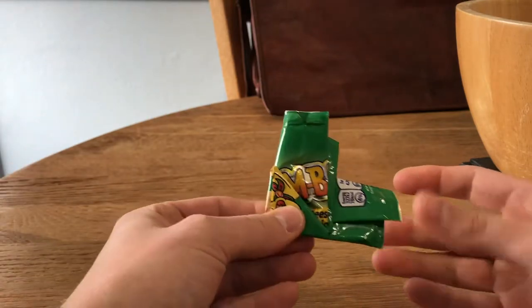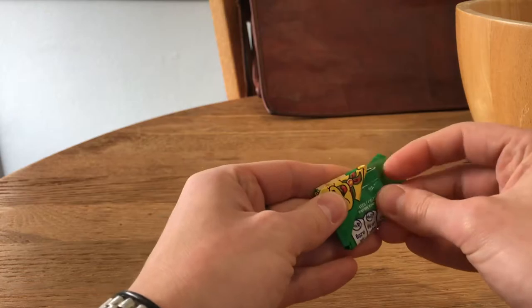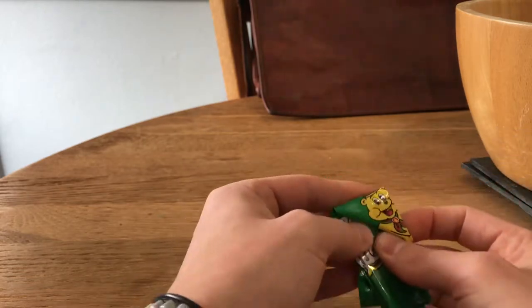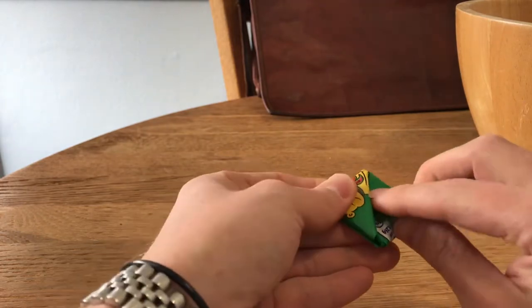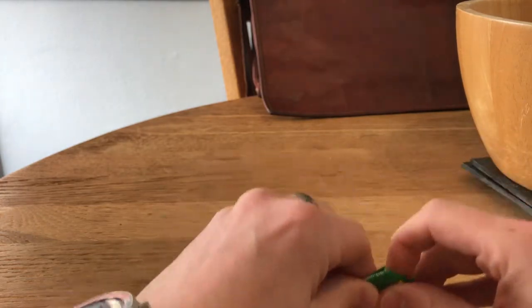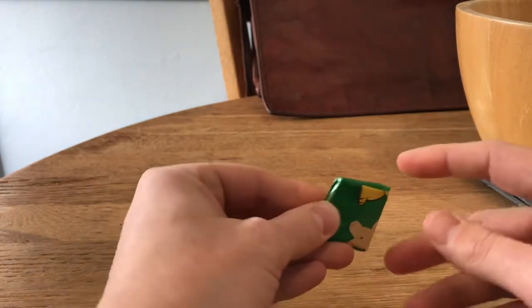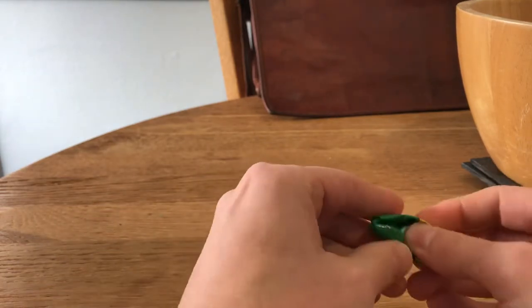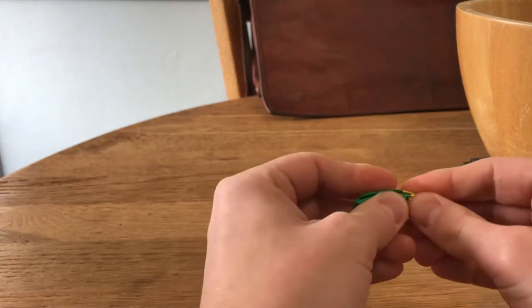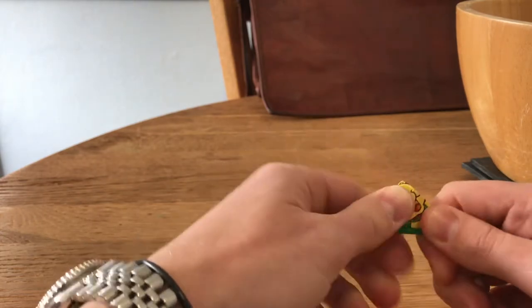Take this side on the left and wrap it back around behind itself — you can see where we're going with this. Now take this little tab and tuck it into that triangular shape. There's the little bear on there, that's quite cute. Take this tab and tuck it in there. You could argue you've made a nice little square, but we're going for the triangle, so we're going to tuck this in.